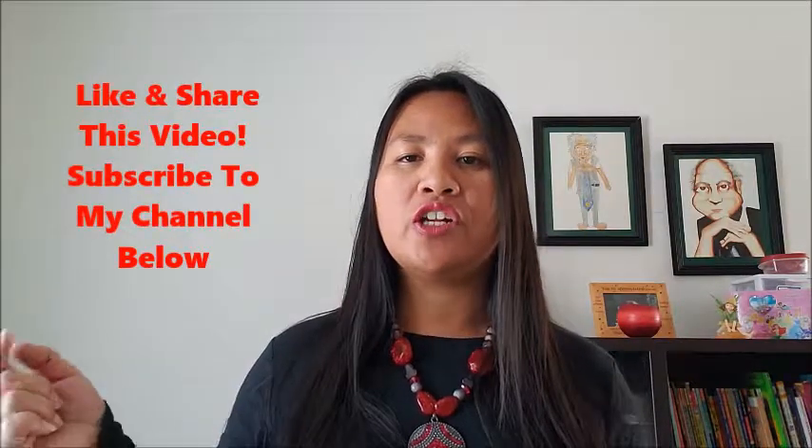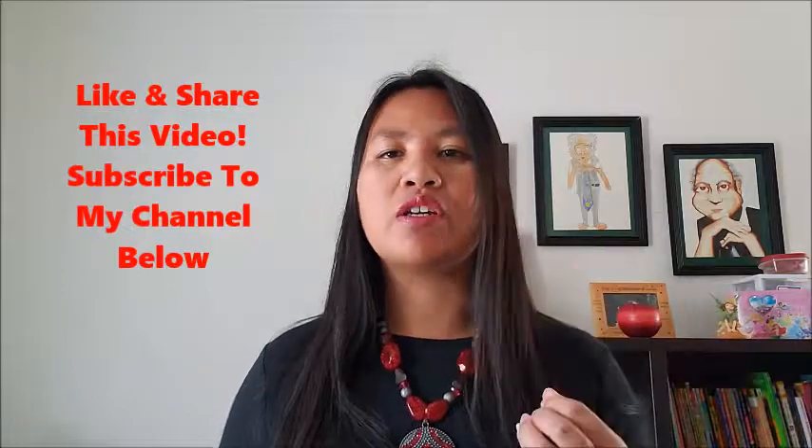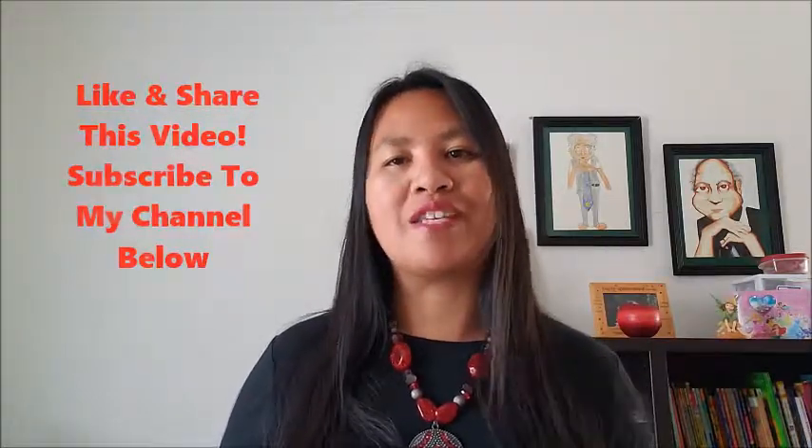So with those four tips, I hope it helped you to get started with Facebook Live. Facebook Live is such a great tool and it's a great marketing strategy. If you're not doing Facebook Live right now, you should definitely start doing it. If you have any questions about doing Facebook Live, be sure to drop a comment and I will get to you as soon as possible. Be sure to subscribe to my channel and get more valuable content and tips and tricks on how to build your business on social media.